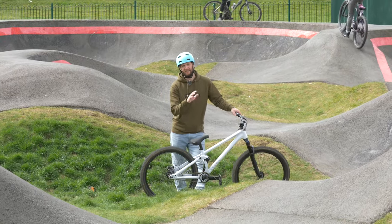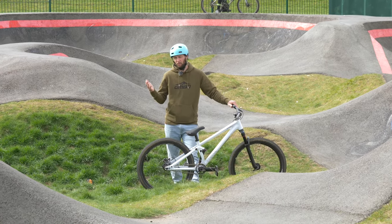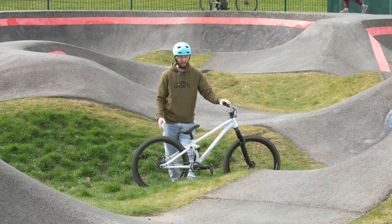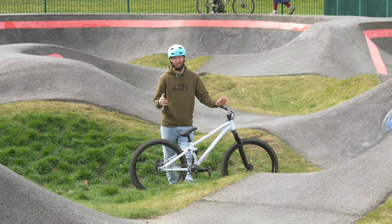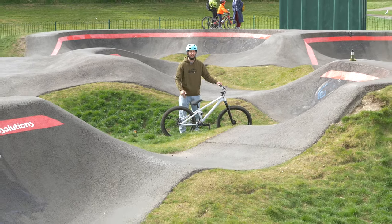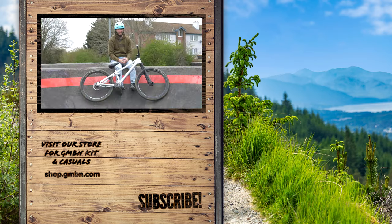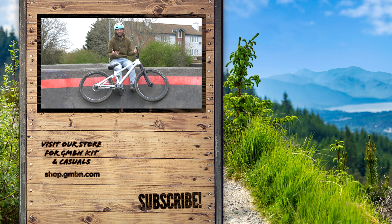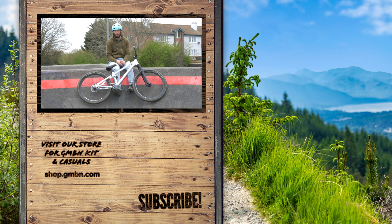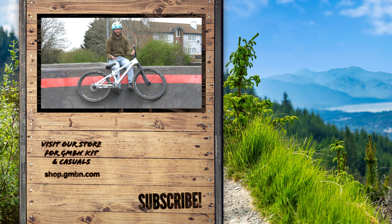Once you've practiced and nailed cornering and pumping, you're well on your way to learning the basics to get around a pump track safely and properly. Once you've done those two skills, you can really start to link things together — rollers into berms, in and out of multiple rollers in a row — there's no end to the possibilities. Those are the basics for riding a pump track for the first time. Let us know how you got on in the comments below. Keep your eyes peeled for those advanced pump track tips, and I'll catch you next time — I'm going to go hit some gaps on this lovely track!